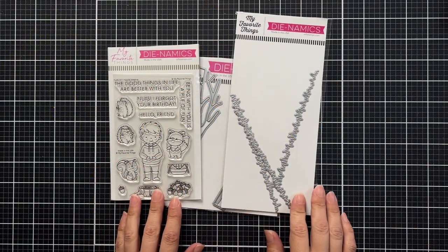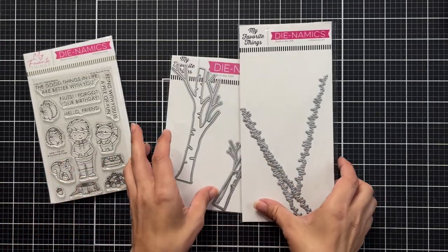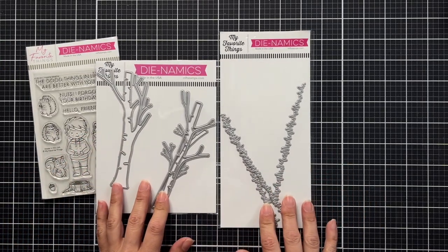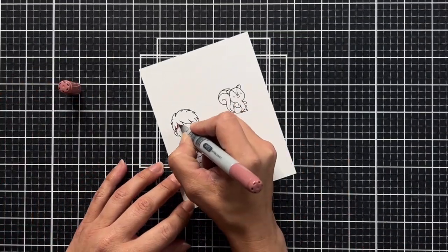The first product is the Hoodie Weather stamp set — I really loved these images and thought they'd be great for coloring with Copic markers. I also have the Winter Trees die and the Grassy Terrain die. I stamped out the images on 80-pound white cardstock using the My Favorite Things Extreme Black ink.